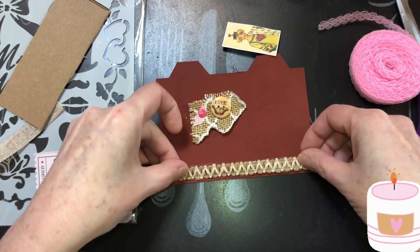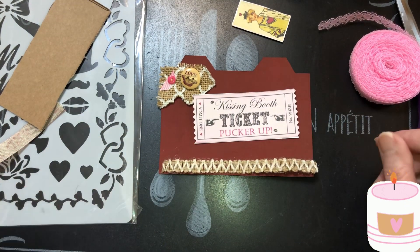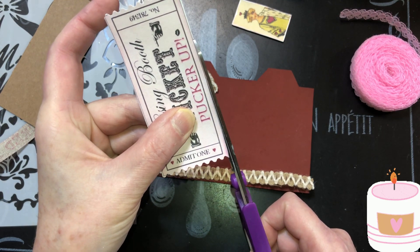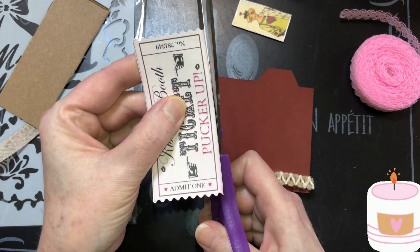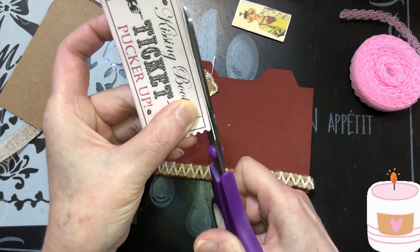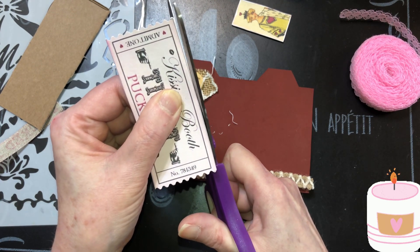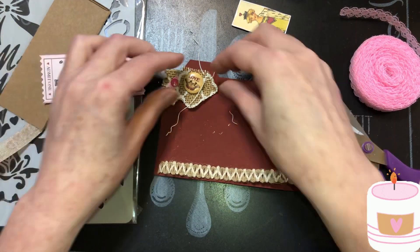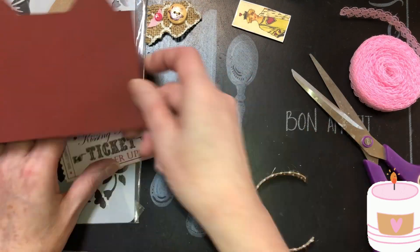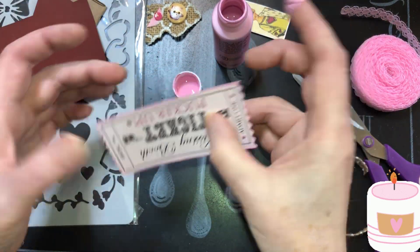Let's start on this pocket. I know I want this here, and I know I want that here, and the ticket. I think I'm going to go around it with paint. This ticket is from scrapbookingfairies.com — buy them a cup of coffee and print some stuff that you like on there. I'm just trying to get rid of the white on the edges. I still think it would look cuter with paint around it, so I'm going to do that.